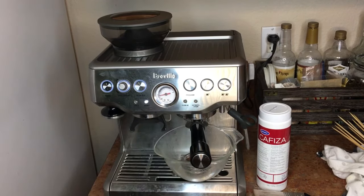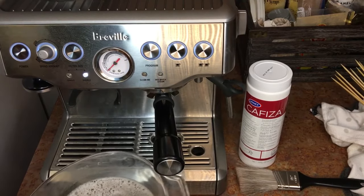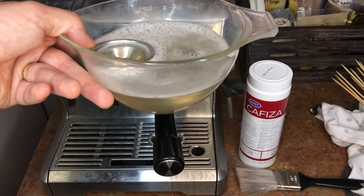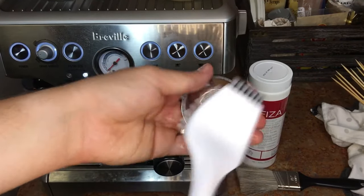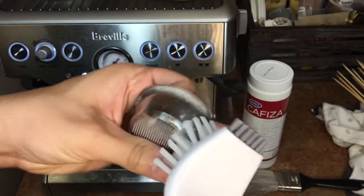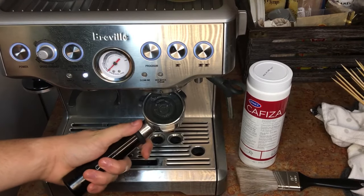So we'll come right back here and see how it looks. About five minutes has passed, and you can see the water is nice and brown — that's all the coffee oils out of the group head and out of the baskets. I'm just going to give everything a quick brush, and this really just helps keep everything cleaner longer. You can see all the Cafiza in there has completely dissolved.